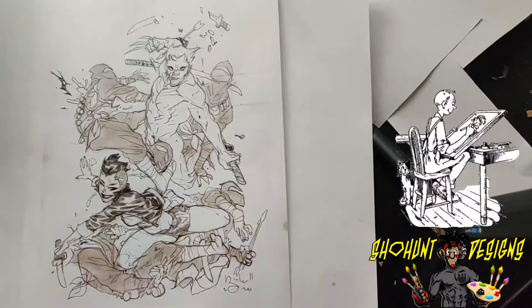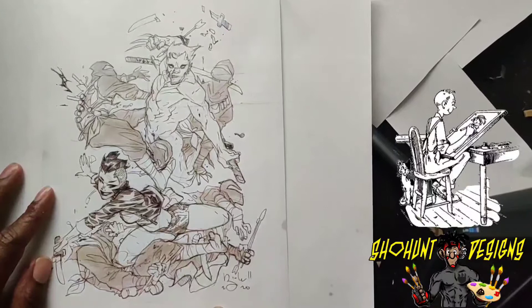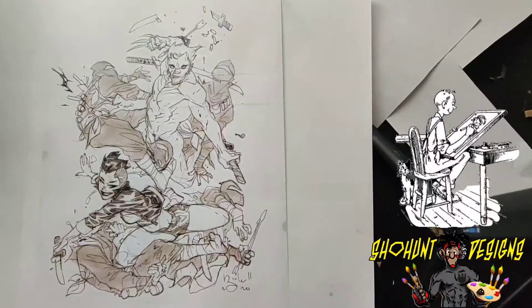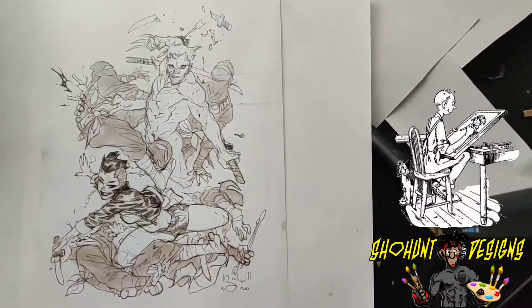Welcome back everybody. Today I'm doing something a little different — I'm gonna start working on my comic again. What I'm doing is working on my inking skills because it's been a while. I've been mostly doing digital ink, so I need to get back to traditional inking because I think that's how I'm gonna do my comic. I downloaded this piece of artwork online; I forgot to write down the actual artist name.